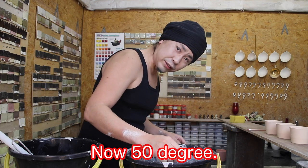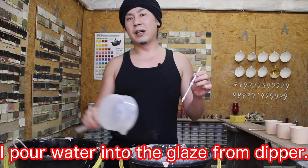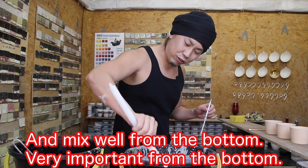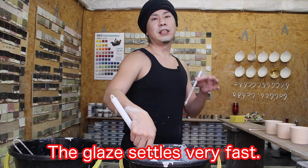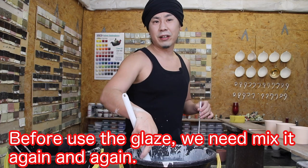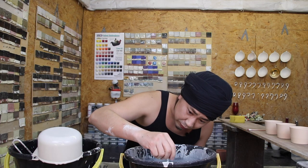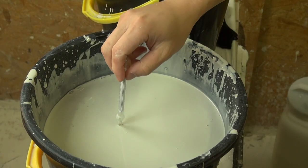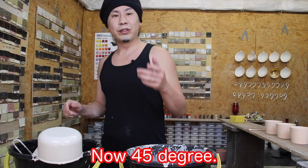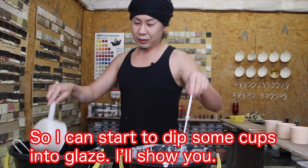Now at 50 degrees, I pour water into the glaze to dilute it and mix well from the bottom — very important to mix from the bottom. The glaze settles very fast, so before I use the glaze we need to mix it again and again. Check the Baumé degree again. Now 45 degrees, so I can start to dip some cups into the glaze.